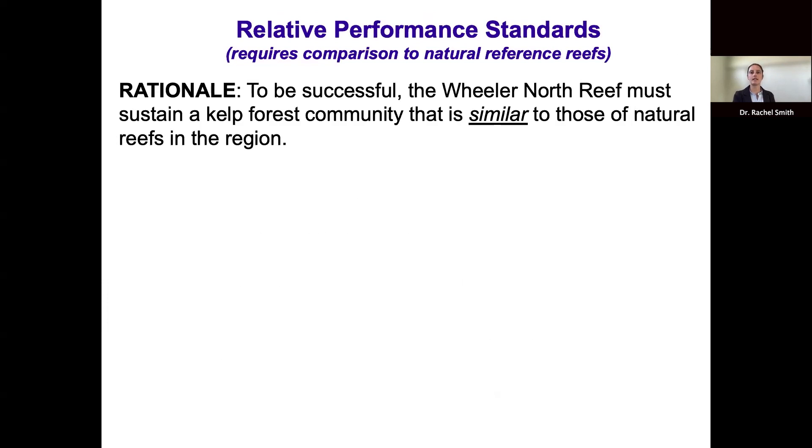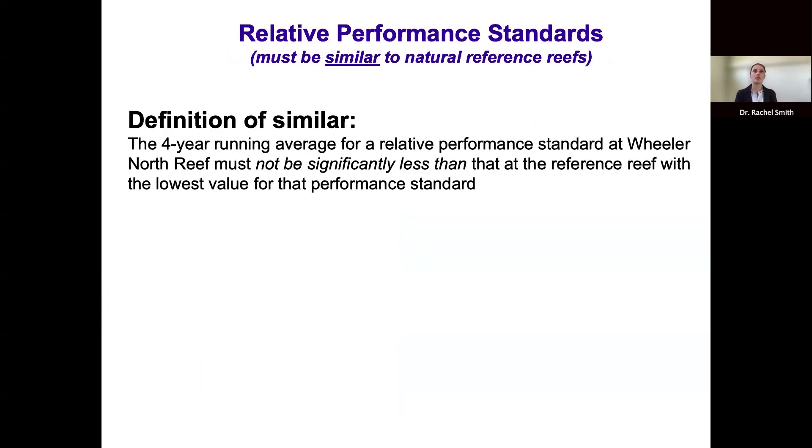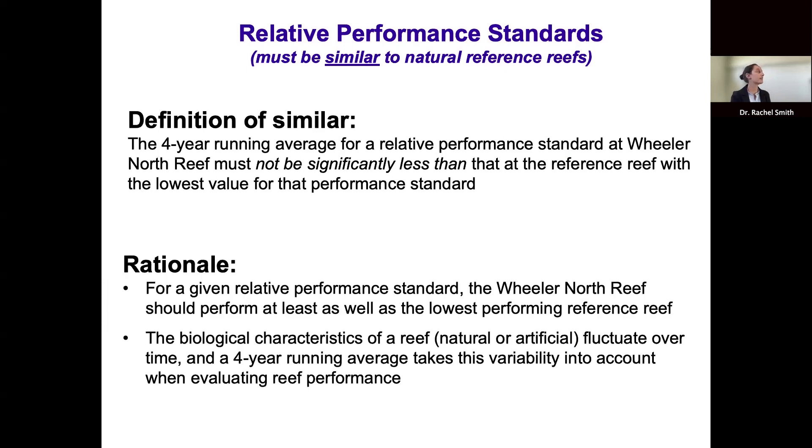Evaluating relative performance standards requires comparison of Wheeler North Reef to natural reference reefs. The nearby kelp forests at San Mateo and Barron were selected as reference reefs because they have a history of sustaining giant kelp, occur at a similar depth, are primarily low-relief reefs of cobbles and boulders, and are within the local region but unaffected by SONGS operations. We define similarity such that the four-year running average at Wheeler North Reef must not be significantly less than that of the lowest-performing reference reef.